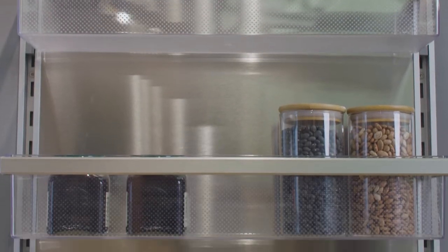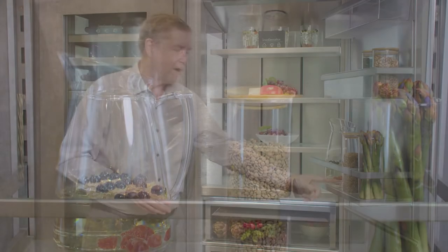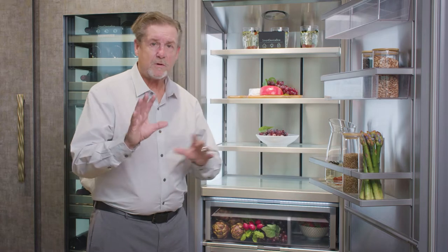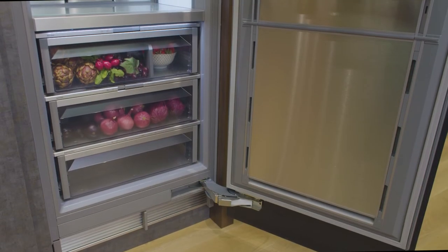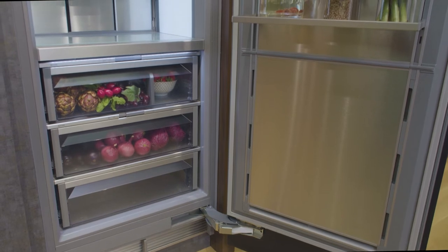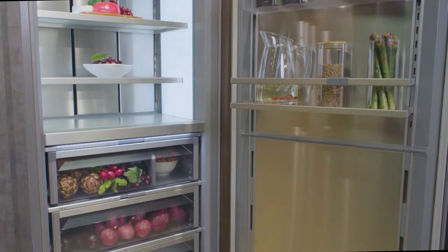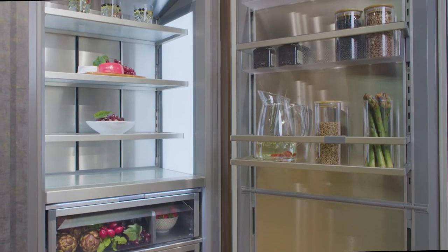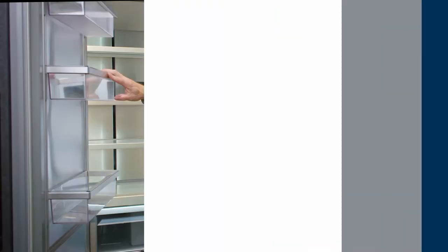You've got removable bins in the door — easy to clean, easy to configure — and we also have gallon storage. What's really neat is the way we control the airflow: the air comes out of the crispers, and these intake vents up front draw the air in and pull that cold air behind the stainless steel panel, so your milk can stay as cold right here as it does in the back of the refrigerator.